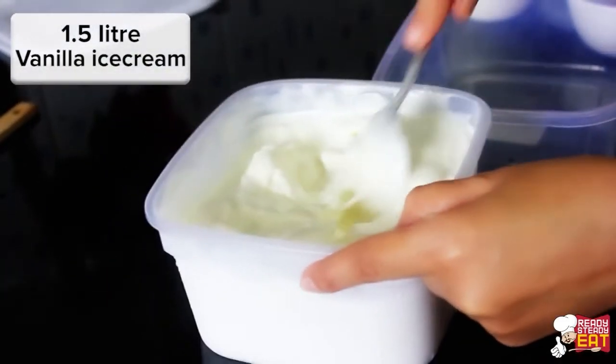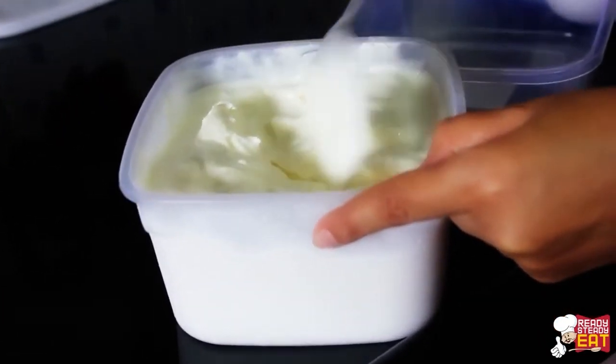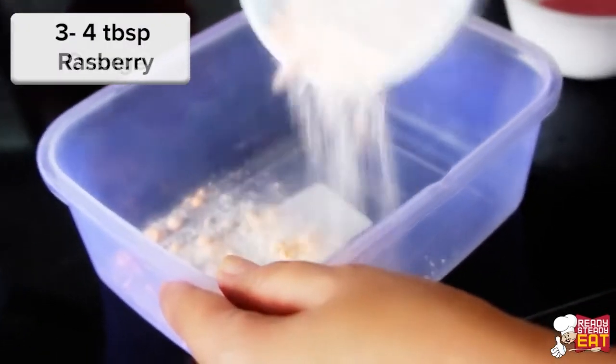First, let the ice cream sit out at room temperature for around 20 to 30 minutes to soften. Now try to divide the vanilla ice cream into four different parts.